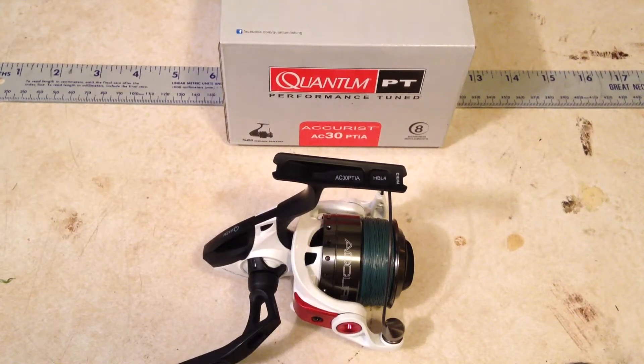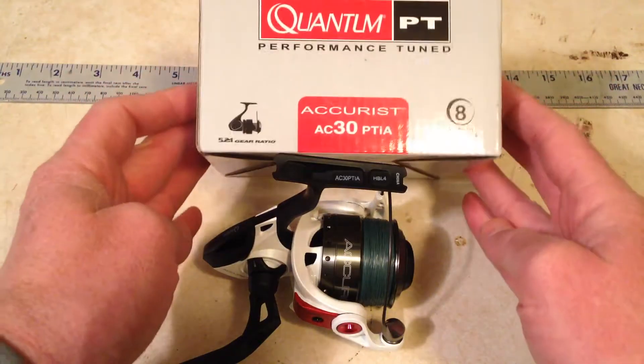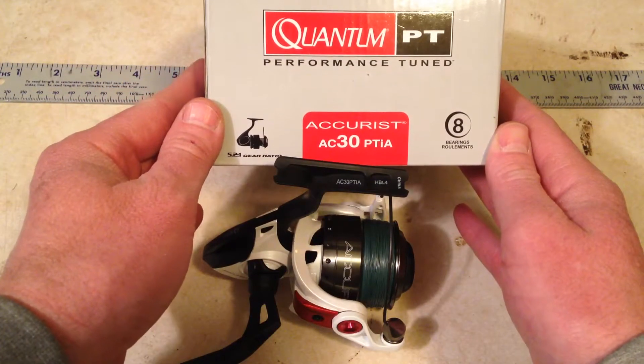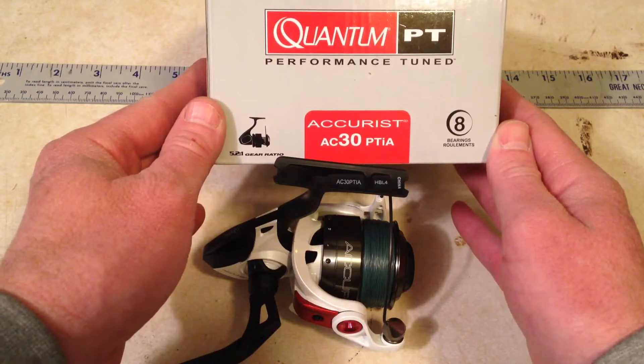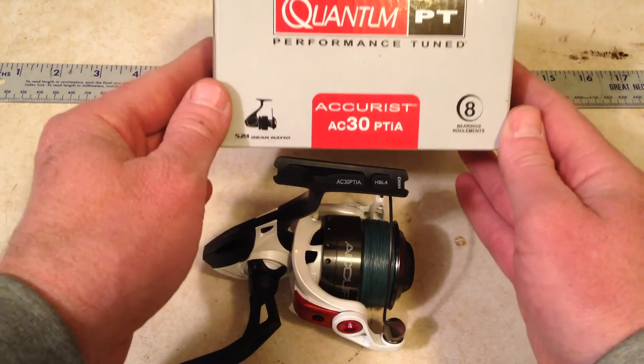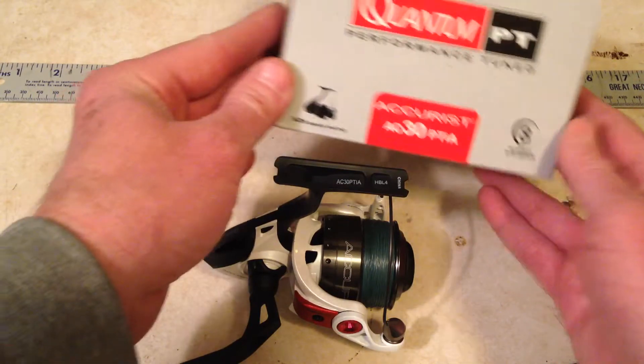Hey YouTubers, doing a review on a Quantum Acurus reel. I picked this reel up for a song and a dance — this reel retails for 99 bucks and I got it for 60. I just want to tell you this is a fantastic reel. If you can pick one of these up for 60 bucks, do it.